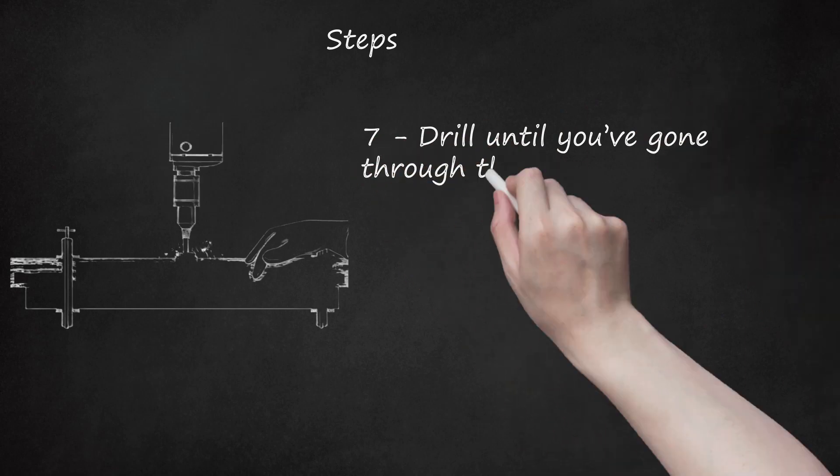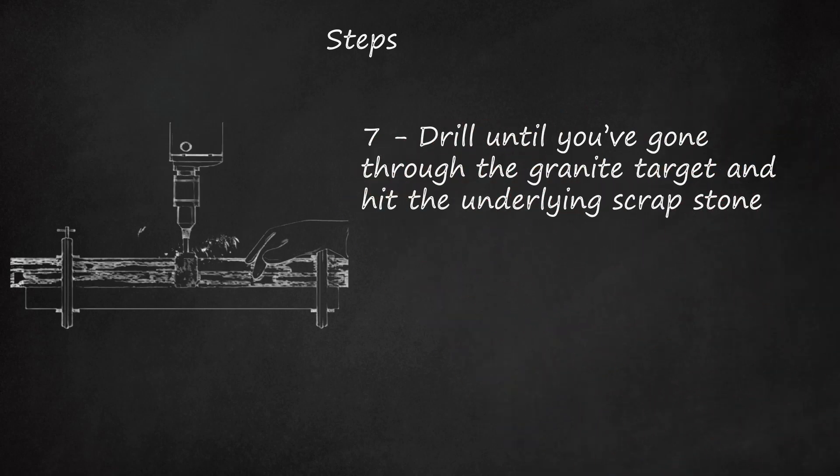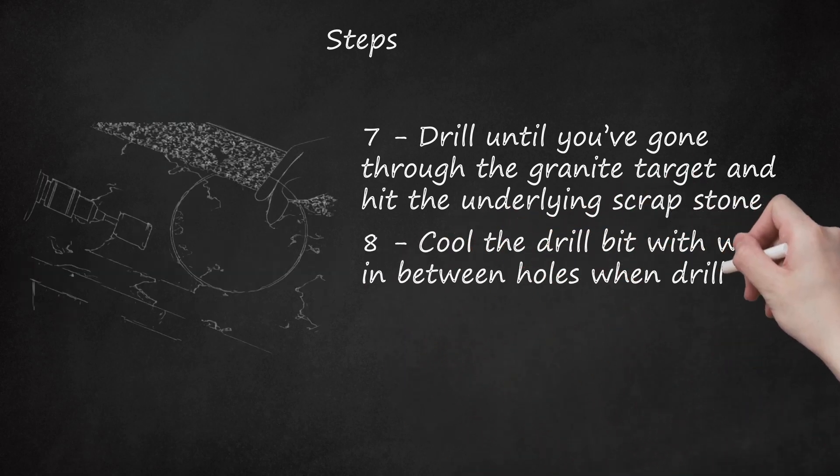Step 7: Drill until you've gone through the granite target and hit the underlying scrap stone. Step 8: Cool the drill bit with water in between holes when drilling multiple holes.